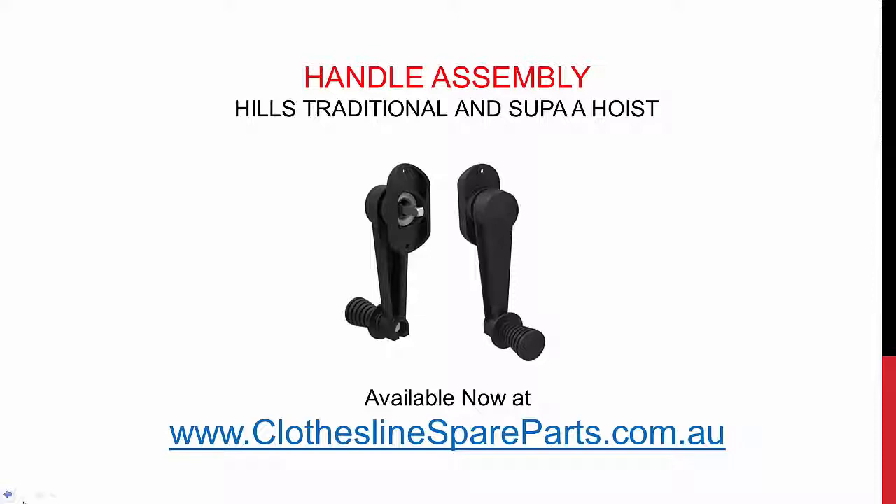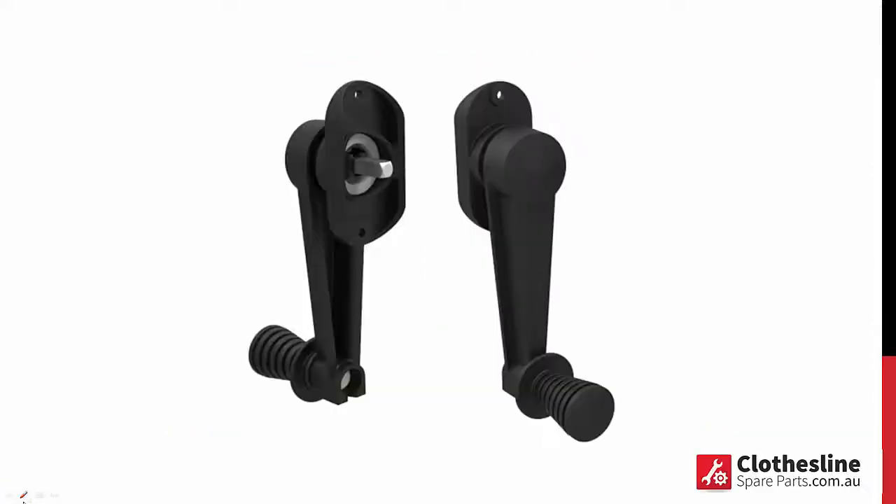You can now replace that handle assembly on your older folding rotary clothesline or even the Super A clothesline. We have them available now at clotheslinespareparts.com.au. It's the complete assembly just there.